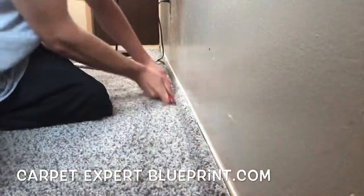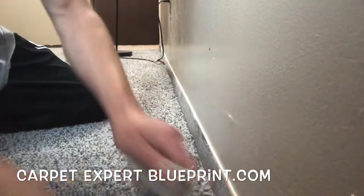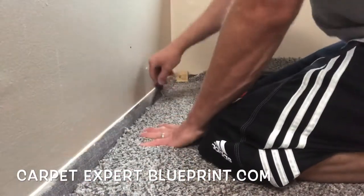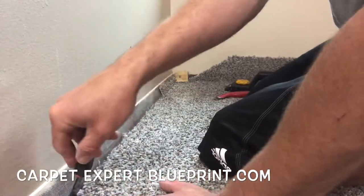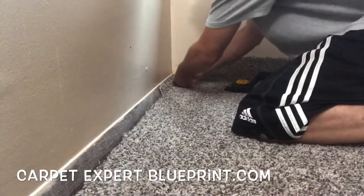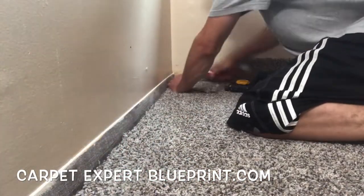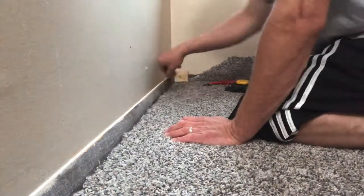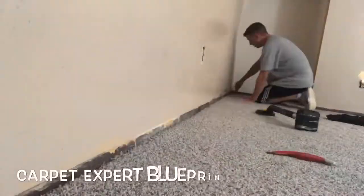Just take your knife. Now if you have nice baseboards, do not cut it the way I'm cutting it — you would fold the carpet back and trim it from the backing or use a wall trimmer. With these super janky baseboards, you can just run your blade along it and lop it right off. Good to go. Take your linoleum knife, tuck it in, and that's all there is to it.